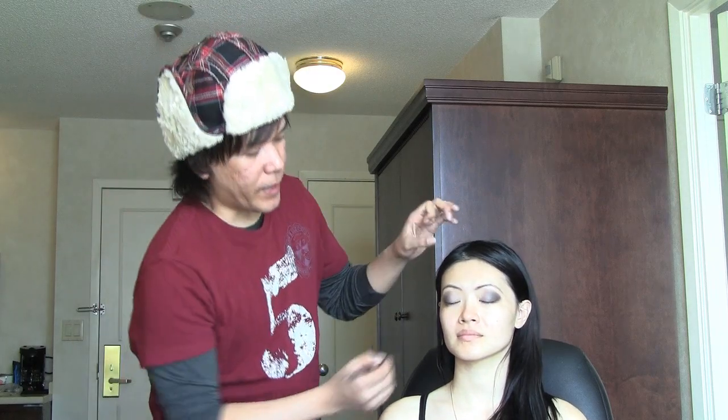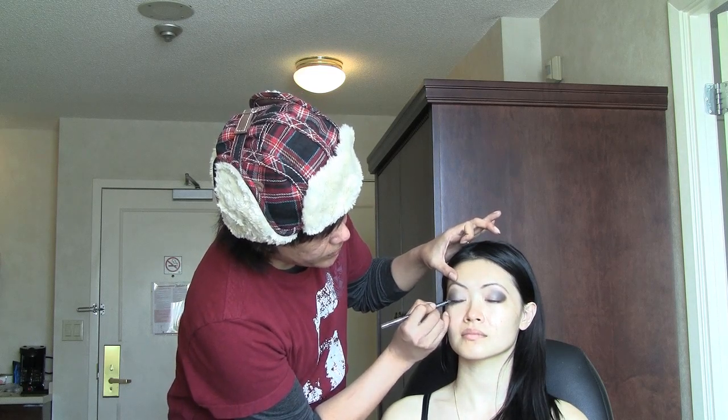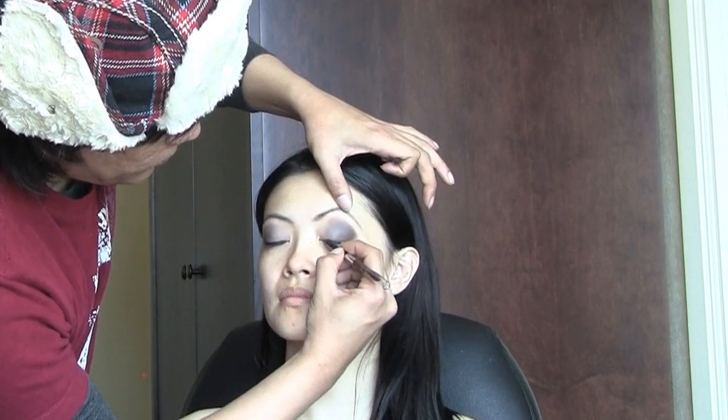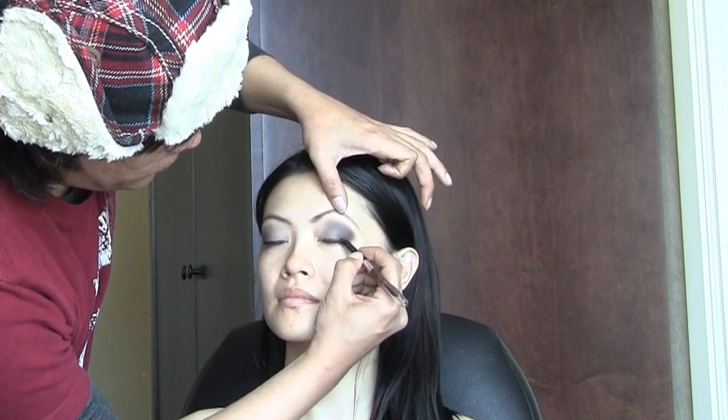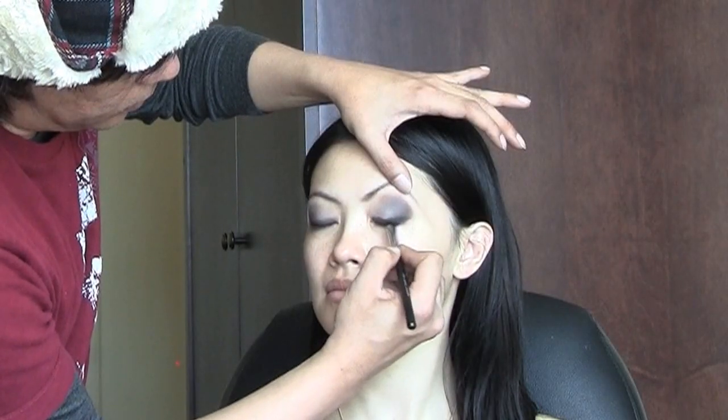Next I'm going to be using the Urban Decay 24/7 Glide On in Zero, which is in black. I'm just going to initially do the top liner, and then I'm going to smudge and smoke this out. Does it matter what kind of eyeliner you use for photography? Non-glittery, non-shimmery matte. You can do a little bit of a satin finish — which most pencil liners are because the wax base gives you that satin finish — but that's okay because you can matte it out with a powder when you set it.